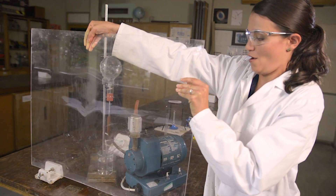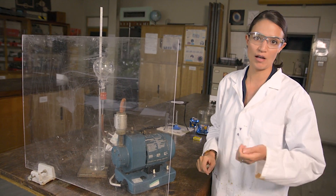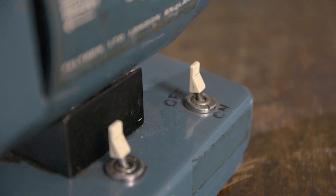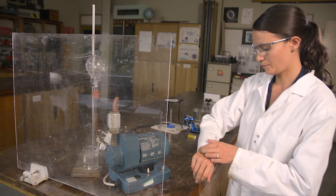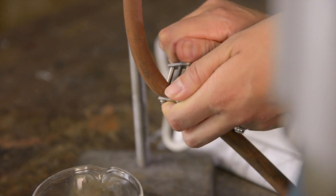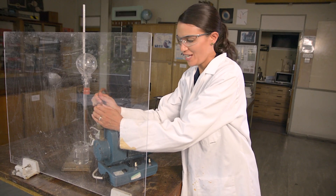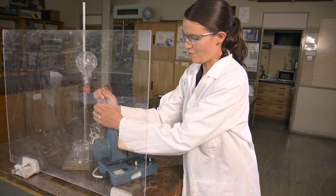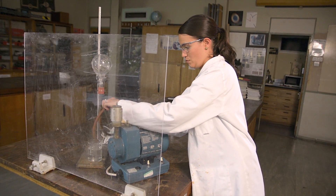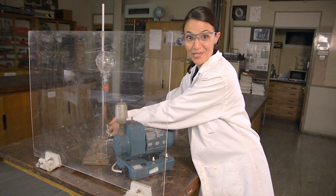I'm going to perform the demonstration behind a safety screen, and you'll also need to make sure your students are set back a safe distance. I don't need a perfect vacuum inside this flask, so with this pump about 15 seconds should do it. I'll tighten up my Hoffman clip to seal off the flask, then remove the end of the rubber tubing from the pump and place it into the beaker of water — and hopefully you'll be able to predict what happens when I release the clip.